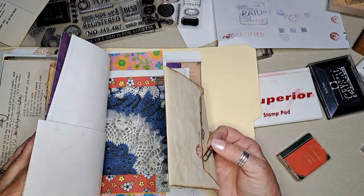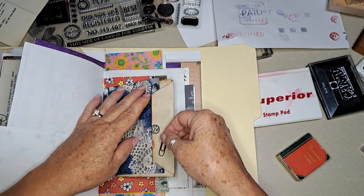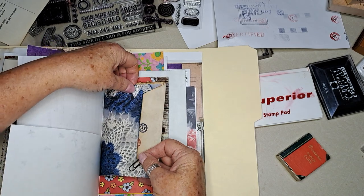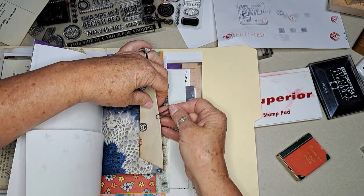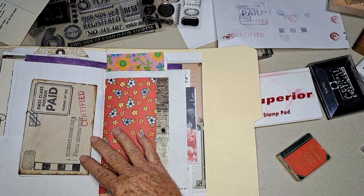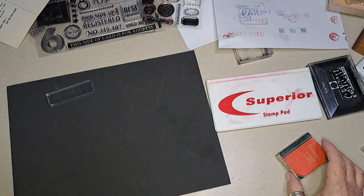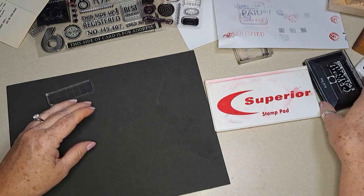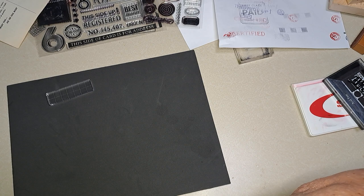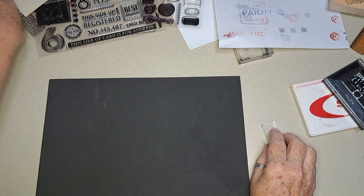Where could we put this? That's about the right size — could even just do that. I love it! Okay, let's leave the paper clips out and make a little room here. Let's do this one and then we'll probably be well into time.